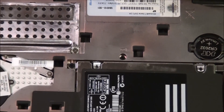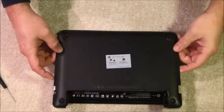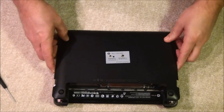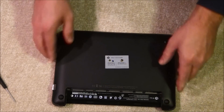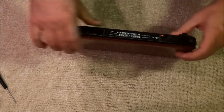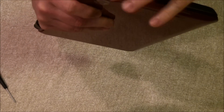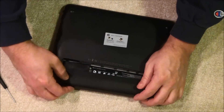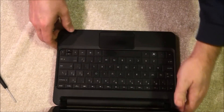Now that's done, we can pop the bottom back on. It has these tabs across the bottom part that fit into grooves, and then you just kind of press along the side until you get a nice even seat all the way around. If for some reason it's not going in, take it back off and make sure you haven't broken a tab or something. Now put the battery back in, turn it over, and turn it on.